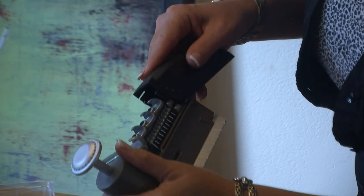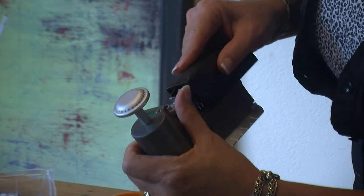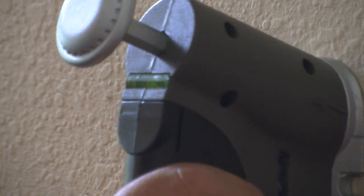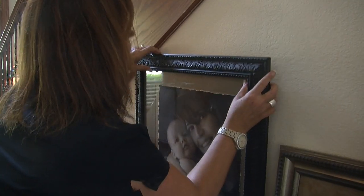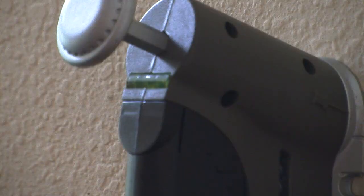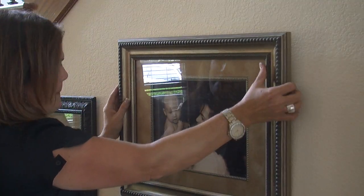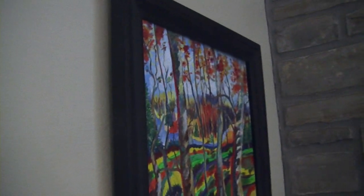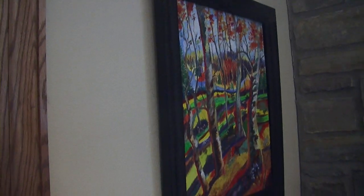To use it, place the Insta-hang tool flush against the wall and push down forcefully on the gray button to dispense the peg into the wall. Using the Insta-hang, Angie is able to quickly hang several pictures, even adding a hook to one for more stability. It only claims to hang pictures up to 10 pounds, and hanging three small pictures was effortless — no hammer needed.